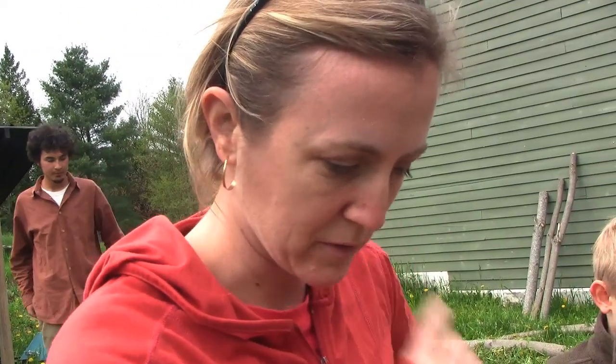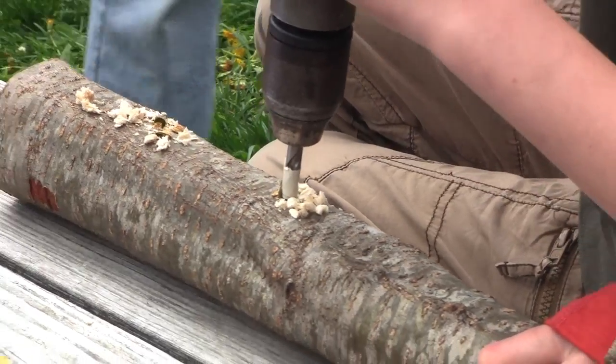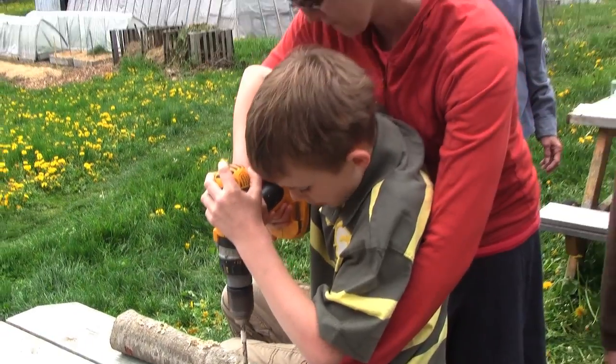Jackson used a drill to go about every four to six inches, and we're going to put a dowel in each hole. One of the key things when we were drilling the holes was to alternate as we went around.